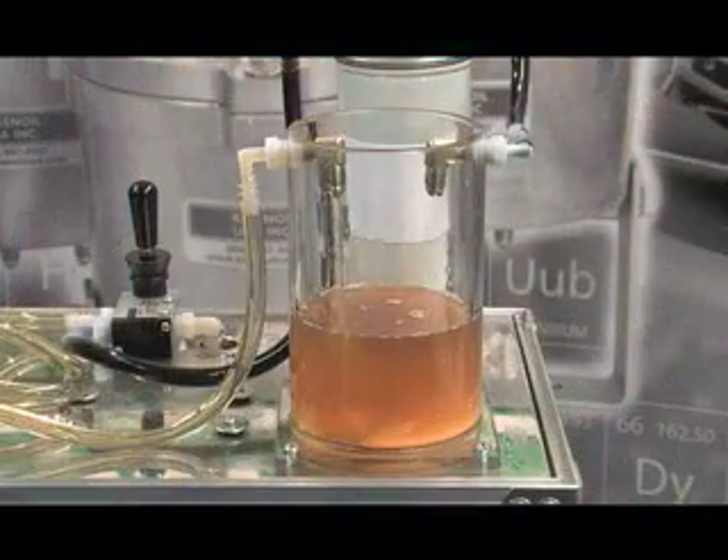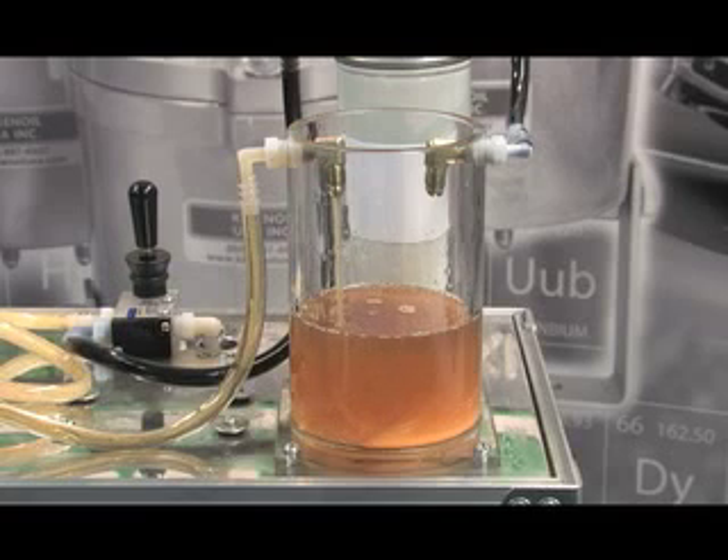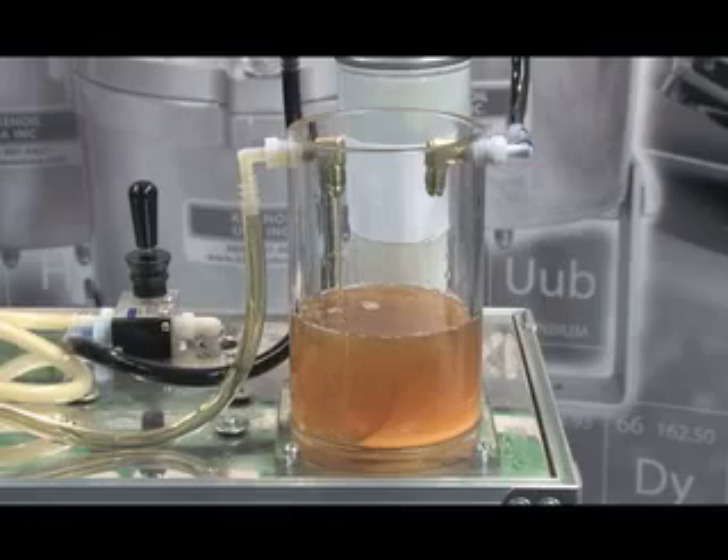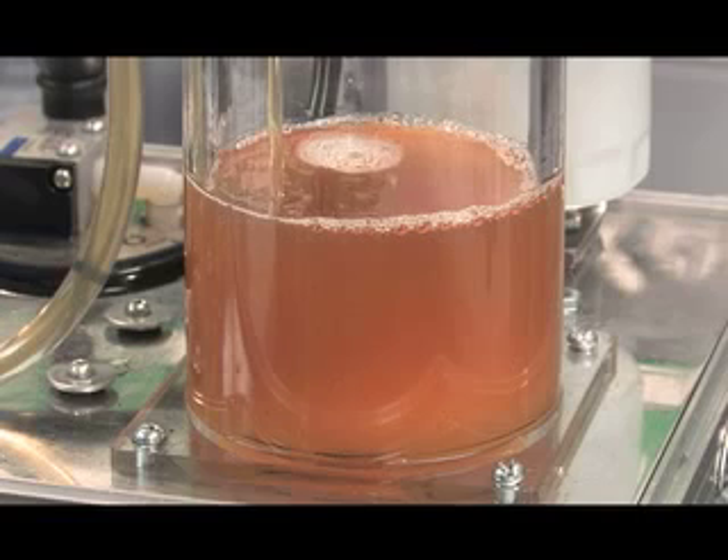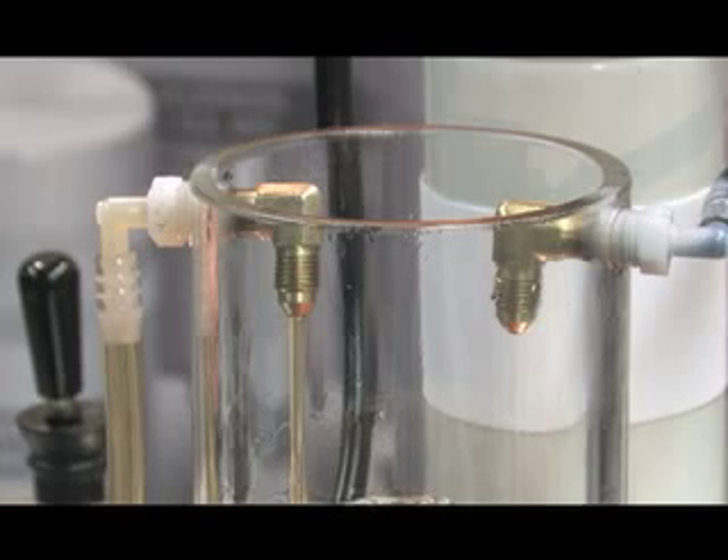The pump is powered on and the filter begins to remove the water. The clean oil filter removes 99.9% of all water. After just a few minutes, all the water has been removed.